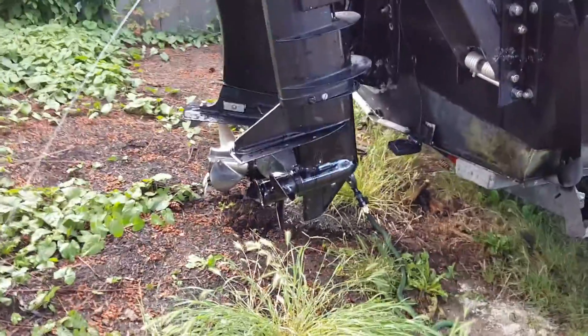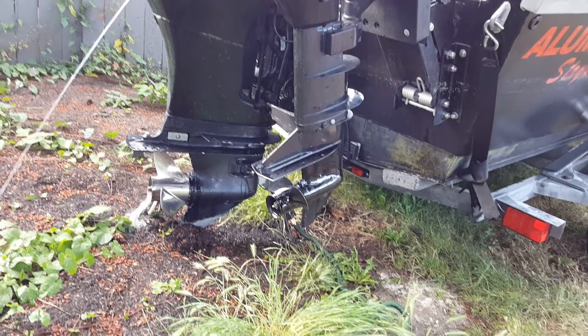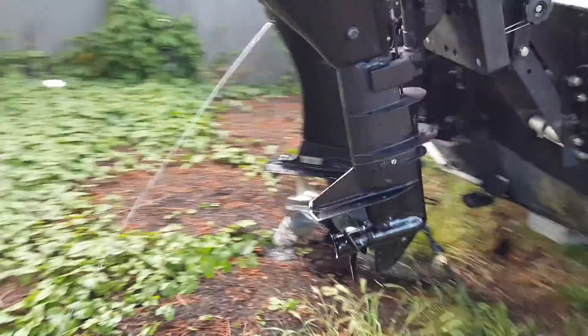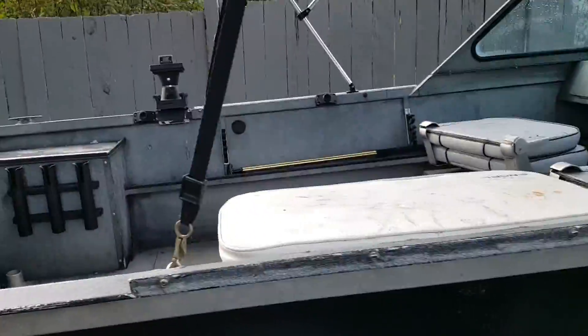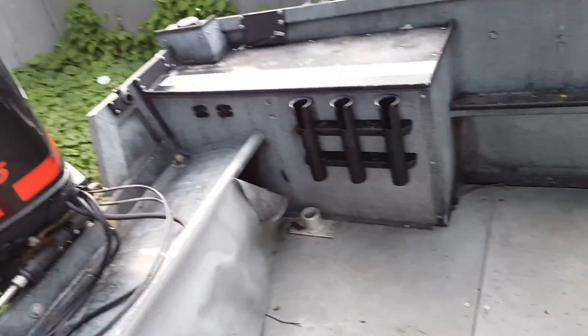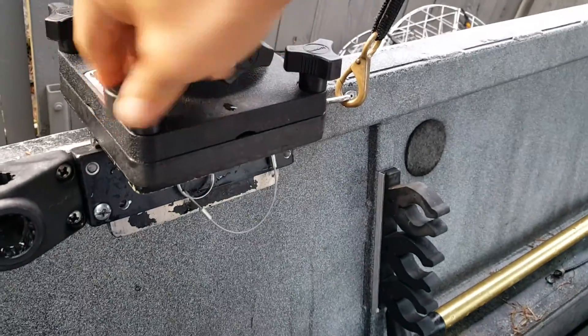Right now it doesn't have the clear sides — those are in the garage going through a deep cleaning. This is the feature I wanted to show you: these downrigger mounts have a custom safety pin so they won't ever come out when you're driving or on the boat.